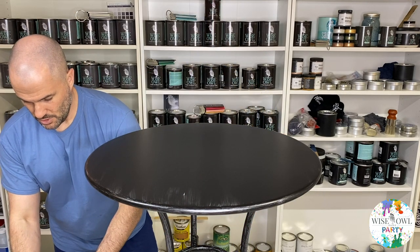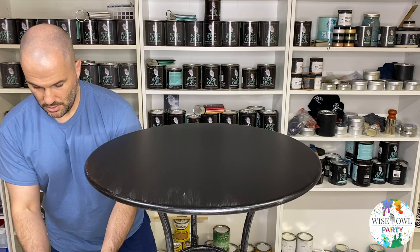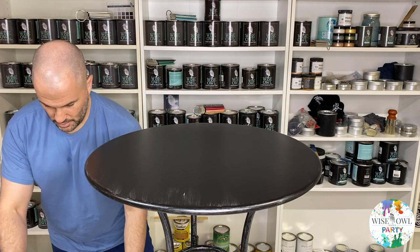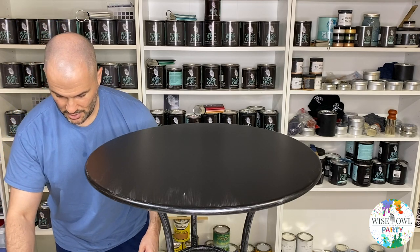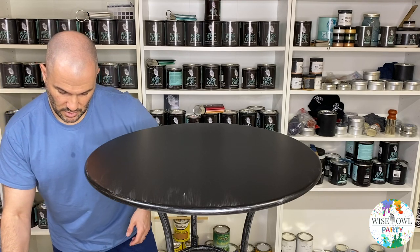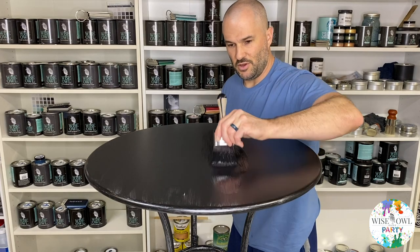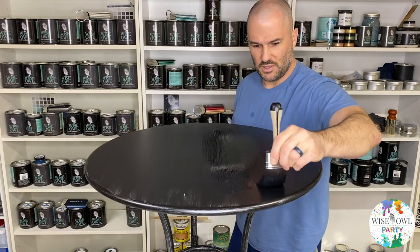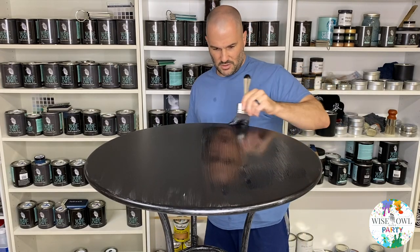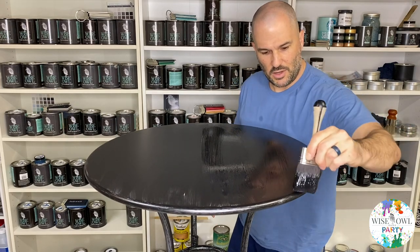We're going to do our second coat. Again, we're going to get it on quick, feather it out, and walk away. This time I'm hoping to get full coverage so I don't have to come back a third time. I think just because I was doing the video, I didn't pay attention as well to that side — you can see where that side got neglected a little bit because this side looks fine. So again, we're going to get it on really quick.